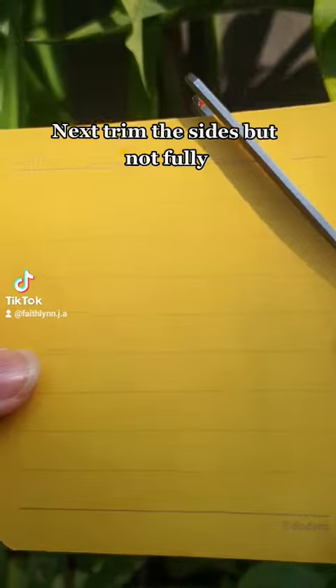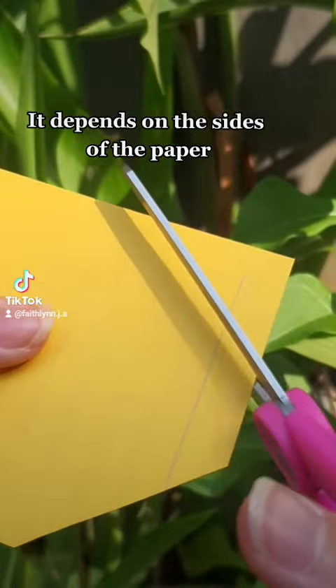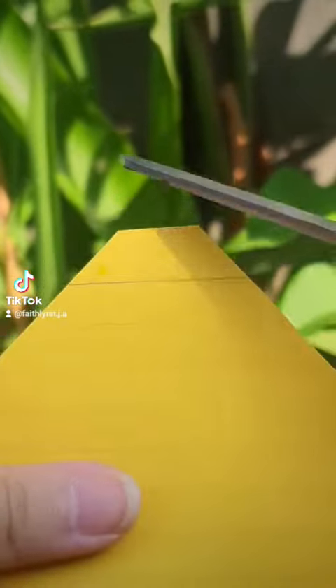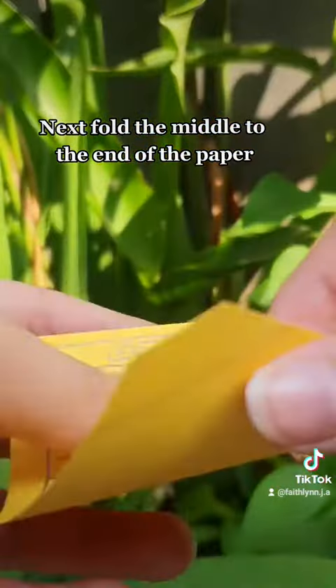Next, trim the sides but not fully — it depends on the size of the paper. Leave the middle like this. Next, fold the middle to the end of the paper.